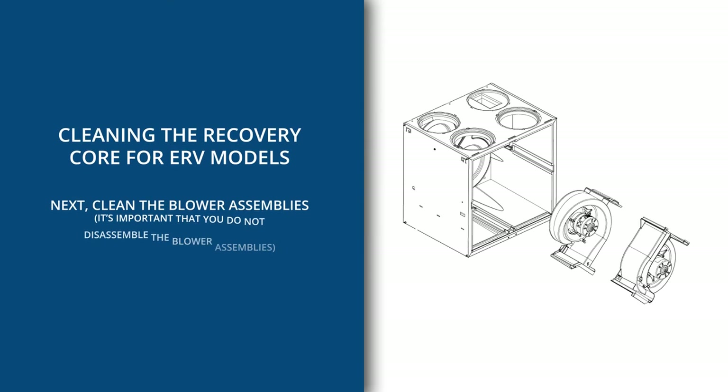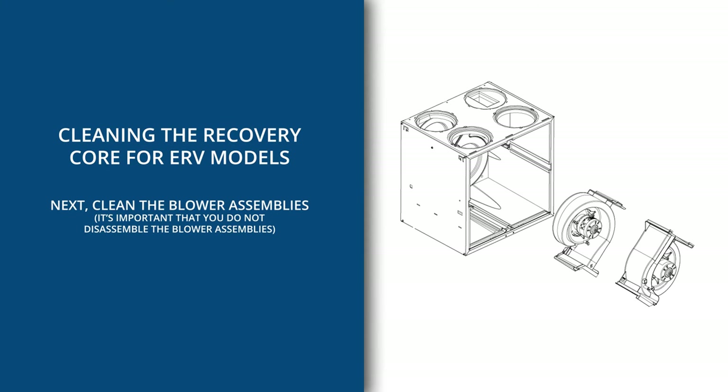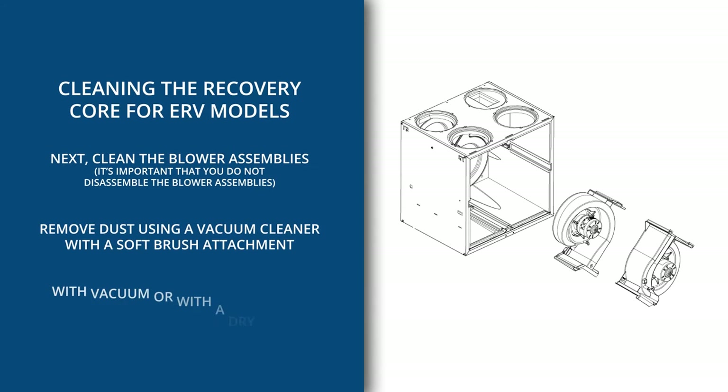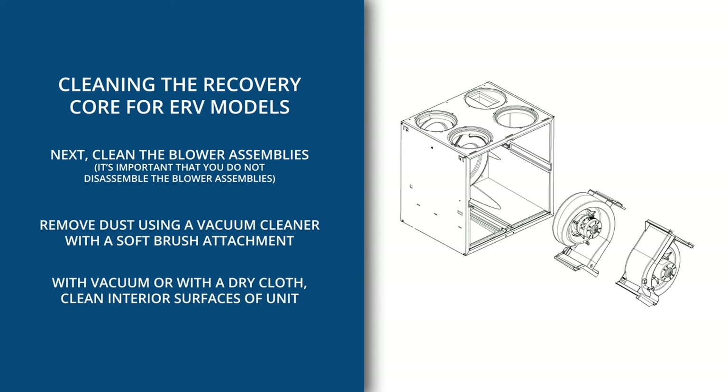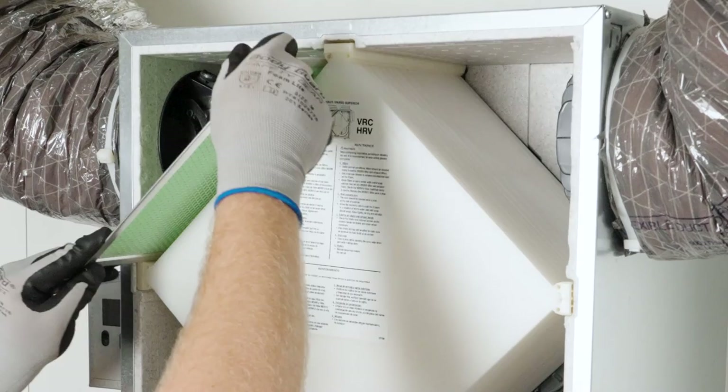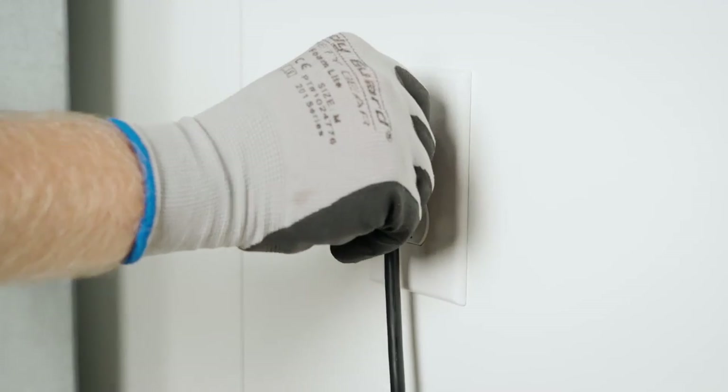Next, you'll clean the blower assemblies. It's important that you do not disassemble the blower assemblies. Remove dust using a vacuum cleaner with a soft brush attachment. With a vacuum or with a dry cloth, clean interior surfaces of the unit. Once cleaning is complete, reassemble components and reconnect the power supply. Your annual maintenance is now complete.